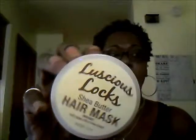The first product I'm going to talk about is Luscious Locks. It's a shea butter hair mask infused with argan oil and shea butter, and this is what that looks like — it's two ounces of product. It's very creamy and doesn't have a strong smell. I can't wait to use it.